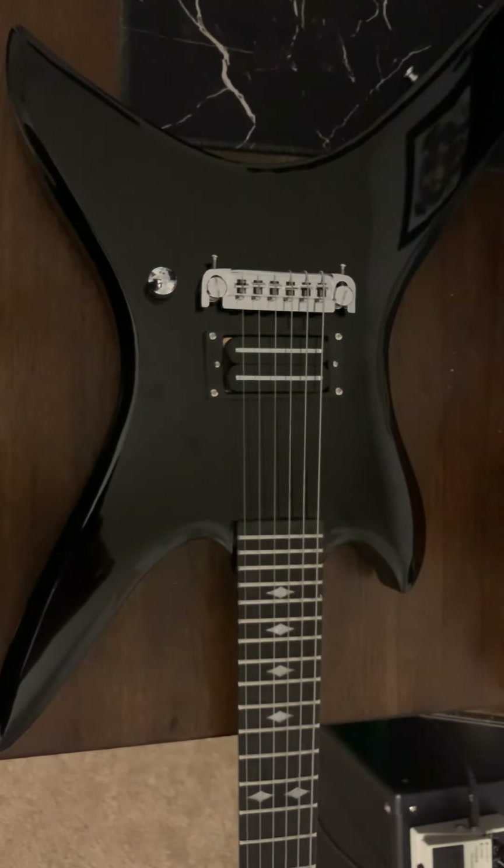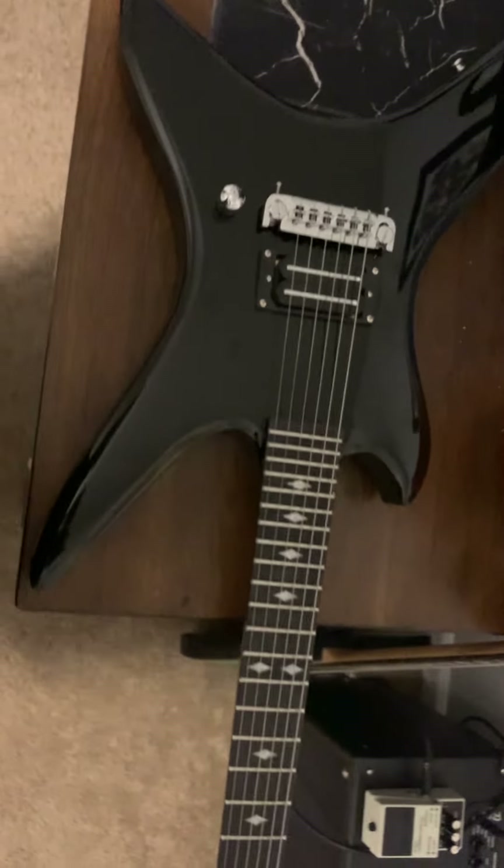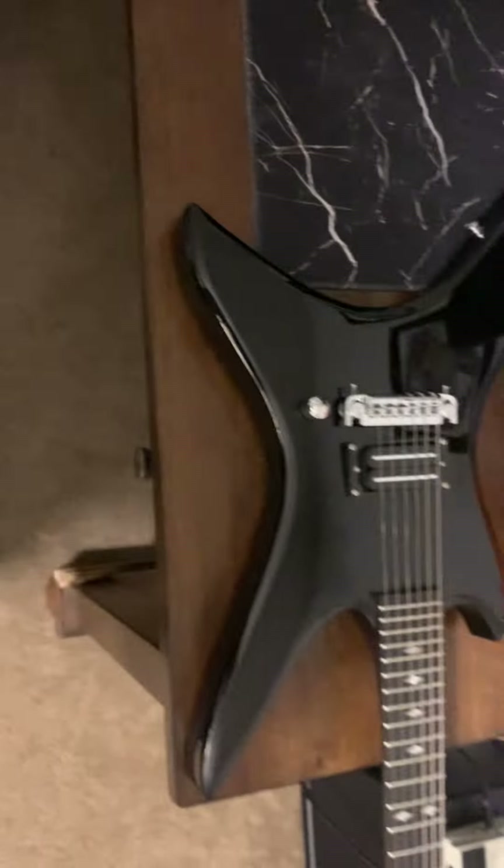Probably should have paid more though, because this guitar is not worth what I paid for it — even at $300.